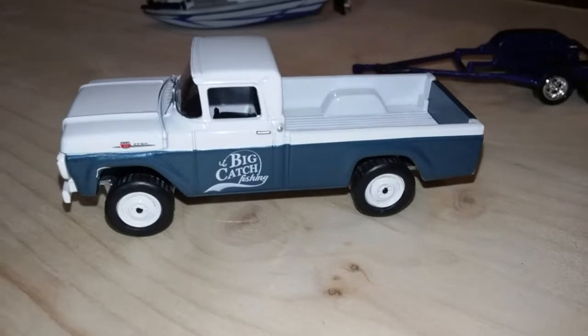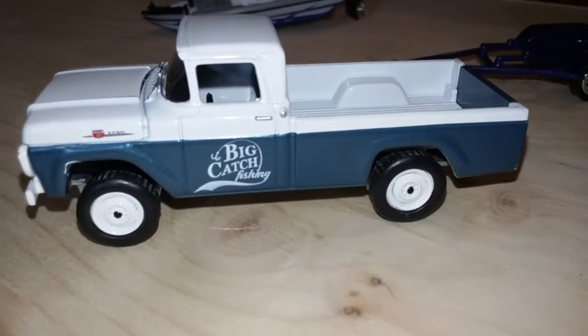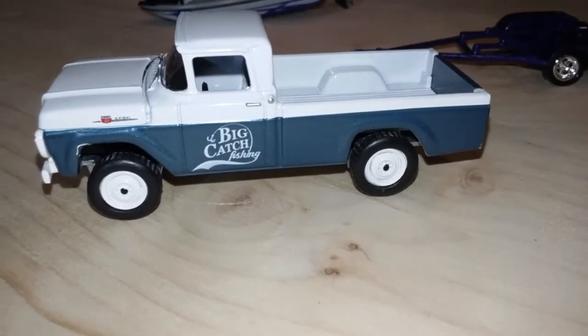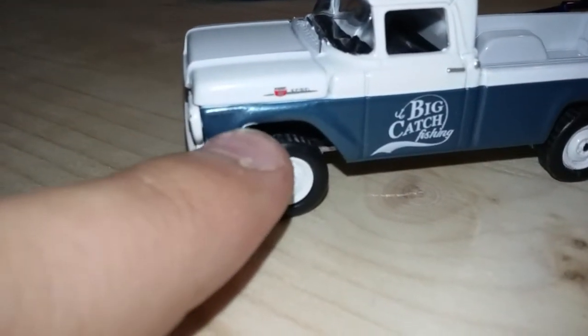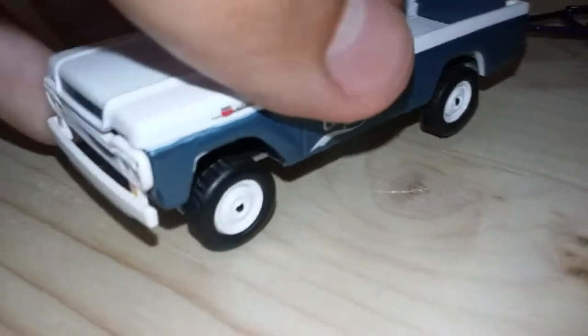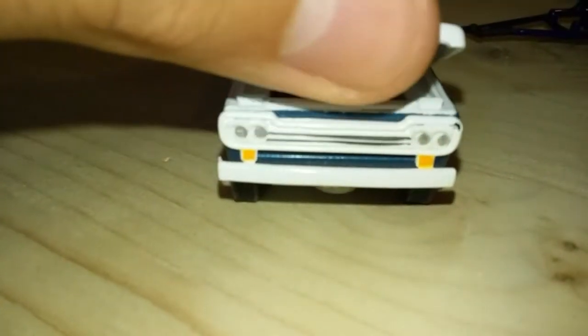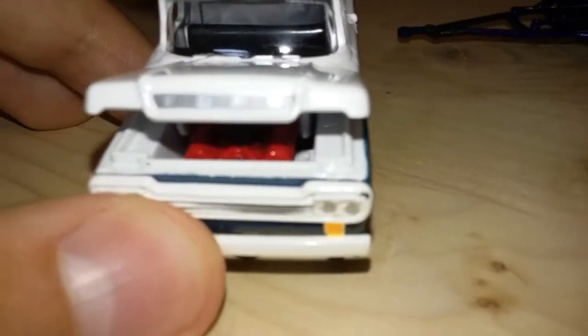For the truck itself, this is a really nice truck — it says 'Big Catch Fishing' with a really nice paint job on it. This one did get messed up a little bit; they didn't paint this part and the front right here. The hood does open a little bit, so you can't really see inside.